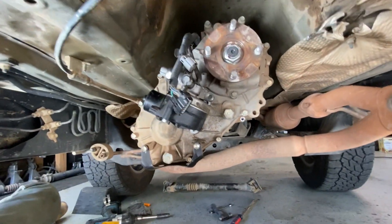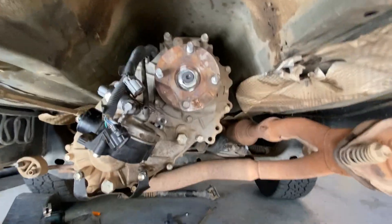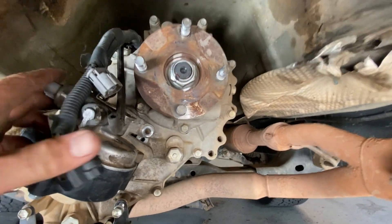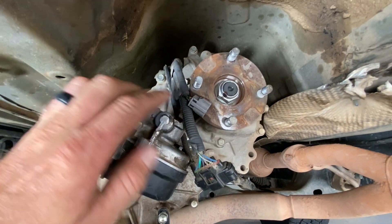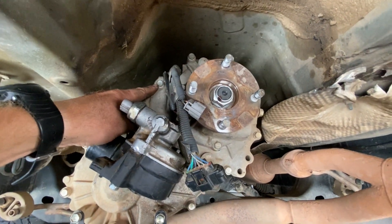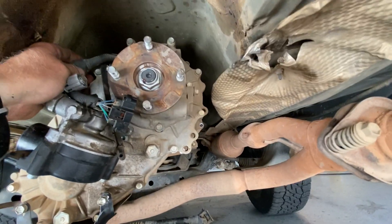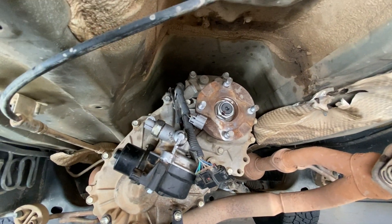I haven't done this before - taking the t-case out of a second gen - but it looks like all my electrical connections are loose. It's kind of hard to see, but right here there's a bolt that looks like it holds a bracket that holds all this stuff, so I'm gonna go ahead and pop that loose too.